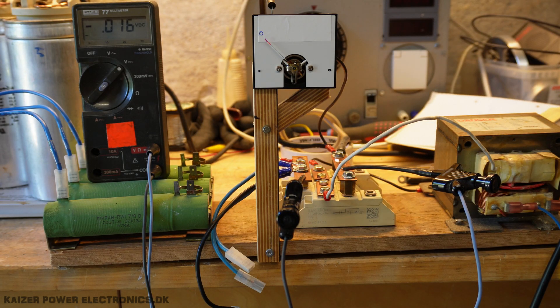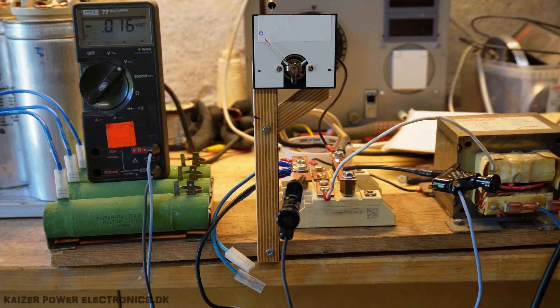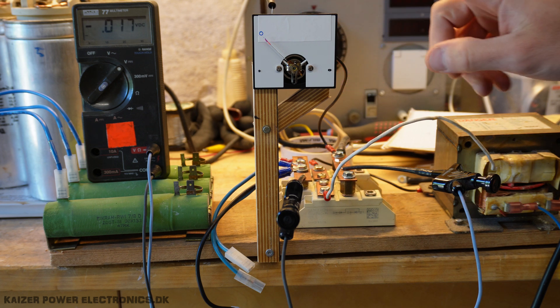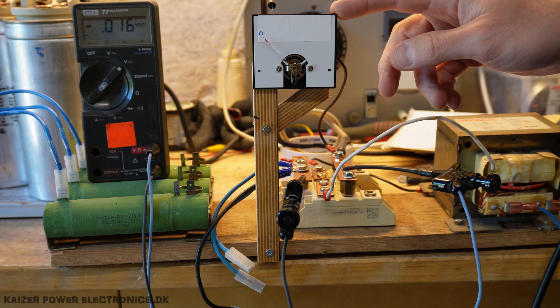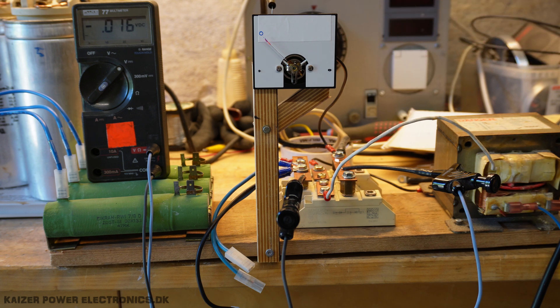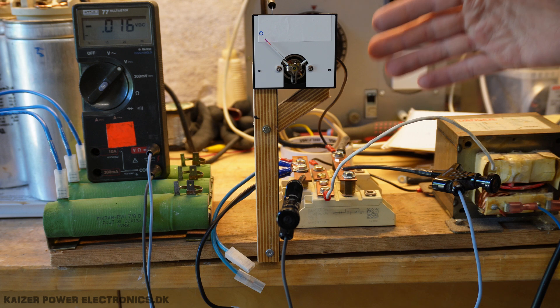Since the meter up here is a 1 milliamp DC meter, I made a string of resistors totalling 3800 kilohms — 3.8 megaohms. By Ohm's law, that should give us a maximum reading on this meter at 3800 volt DC. To calibrate it, I will use my multimeter here to measure up to the 1000 volt mark, measure the AC voltage in, and then do the math to fill in the rest of the scale markings.